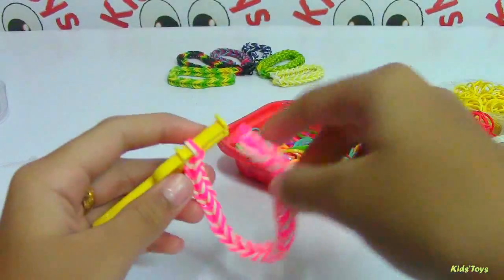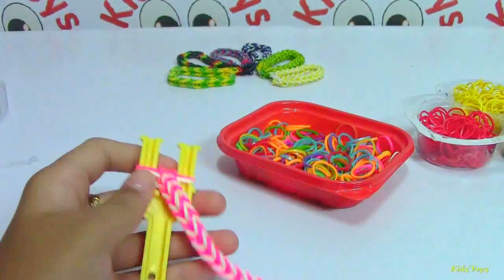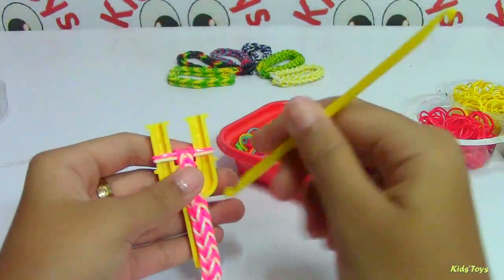This is long enough for my wrist. I'm going to loom it now.